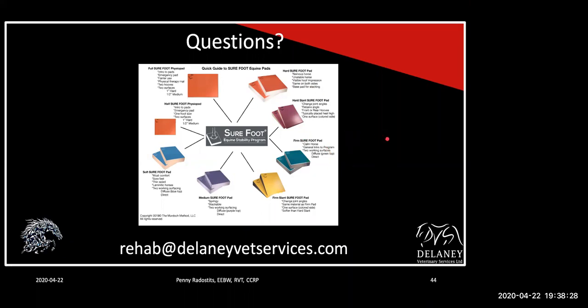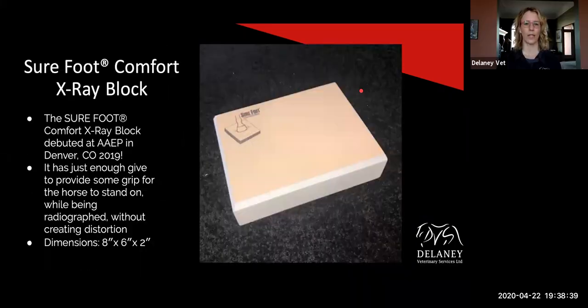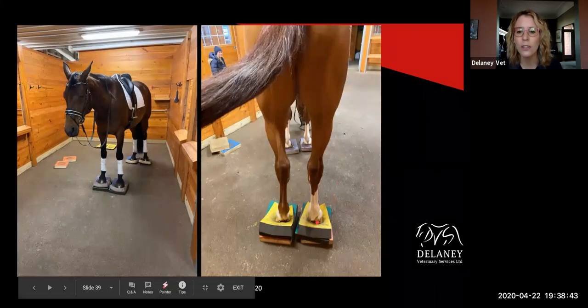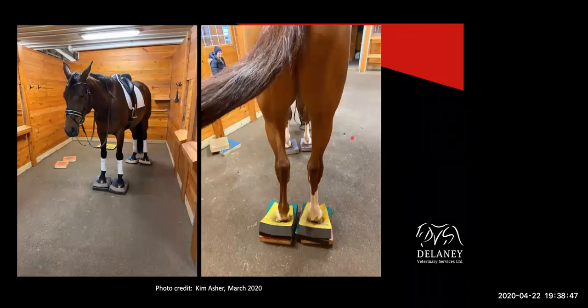So Connie was wondering about the dressage horse that was rocking back and forth — was that horse shod? I thought probably likely it was shod. Yes, this horse was shod, obviously on all four.